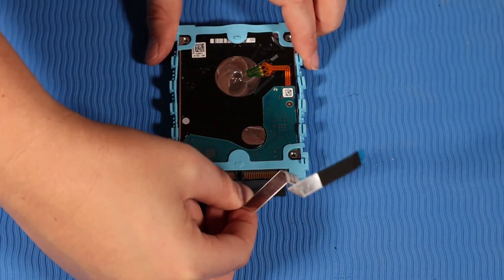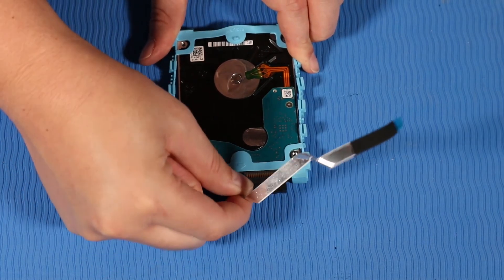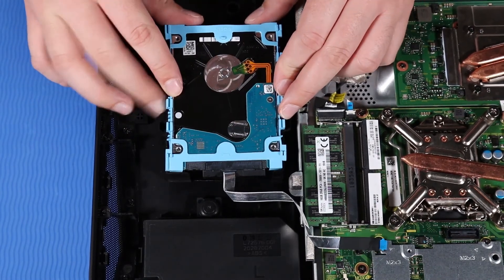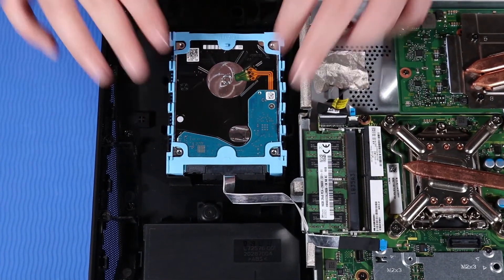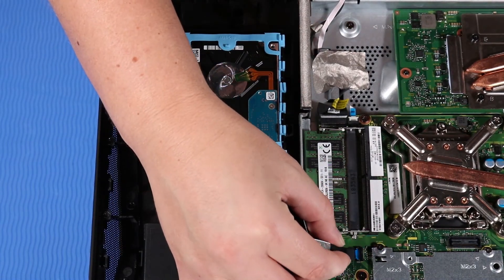Reconnect the hard disk drive cable to its connector on the hard disk drive. Place the hard disk drive assembly into its cradle on the back cover, taking care to ensure that it is inserted properly. Reconnect the hard disk drive ribbon cable to its ZIF connector on the motherboard.